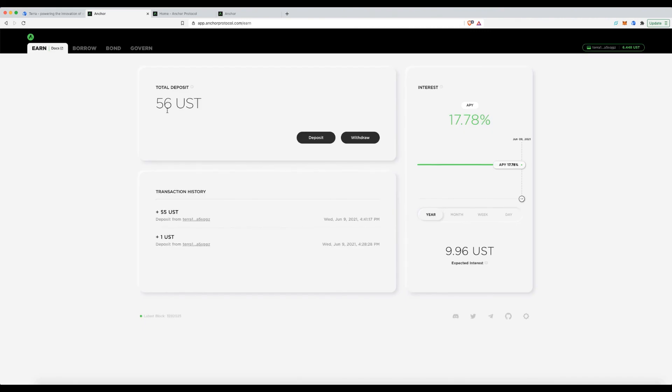Done. You can see my daily interest rate is now two cents based on $56 deposited, broken down by day, week, month, and year. It's all very simple but gives you everything you need. There are also new enhancements coming to the protocol that I'm excited about.